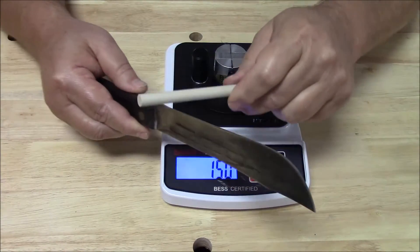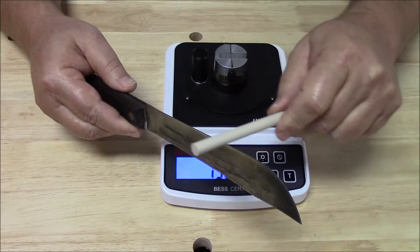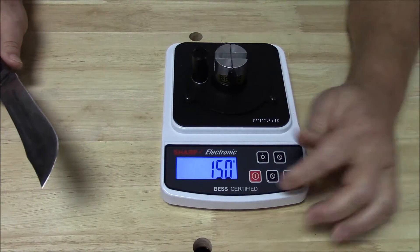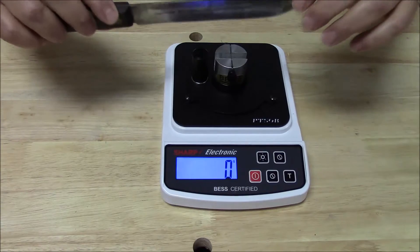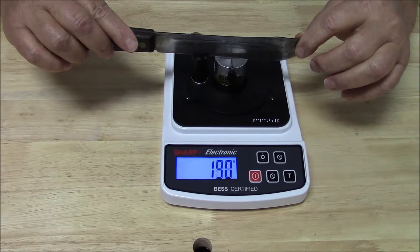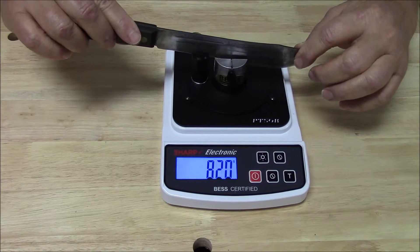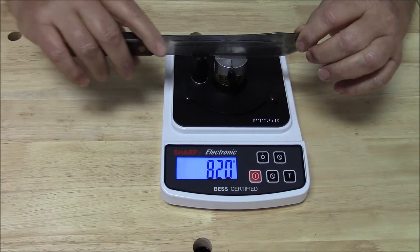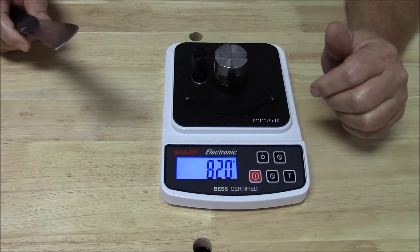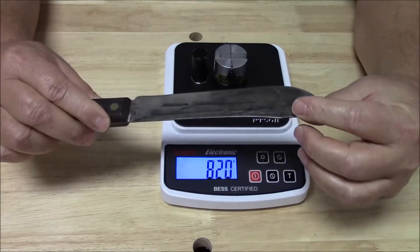Let's go ahead and do that. I'll just lay this rod on here — and that's all I'm going to do. Now let's measure again. Yes, that's quite an effect, isn't it? That much change from that little bit of dulling is not unexpected, because as you might guess, that's pretty soft steel.